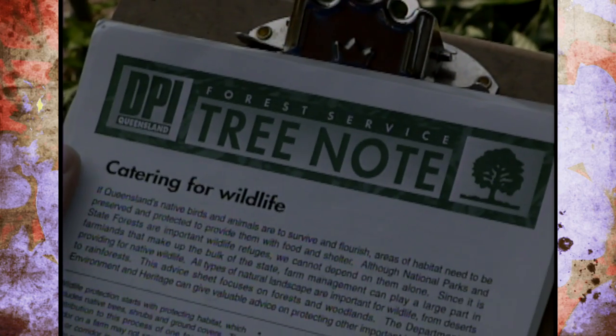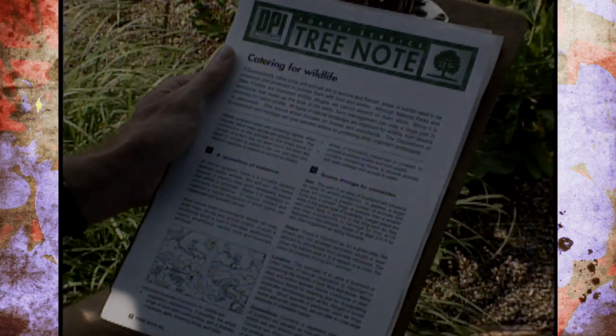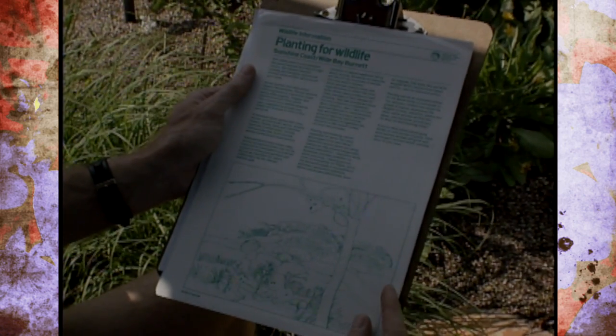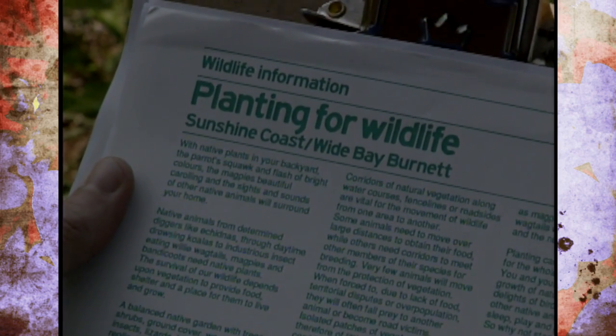Like many of our organizations here in the United States, it's easy to find a lot of educational materials to support your gardening interests in Australia. For example, I have what is called a forest service tree note on catering for wildlife, put out by the DPI of Queensland, which stands for the Department of Primary Industries - that's similar to our Department of Agriculture. The only difference is the DPI is also the organization that manages the extension service, where here it's Oklahoma State University. There's also another information sheet called Planting for Wildlife, put out by the Queensland National Parks and Wildlife Service, and you can tell that gardening for wildlife is very popular there, just like it is here in Oklahoma.